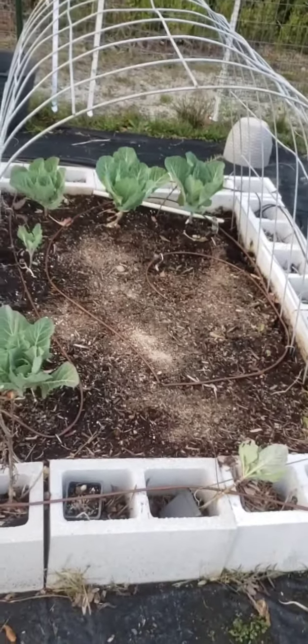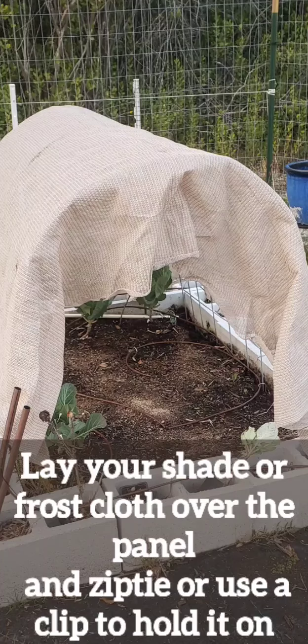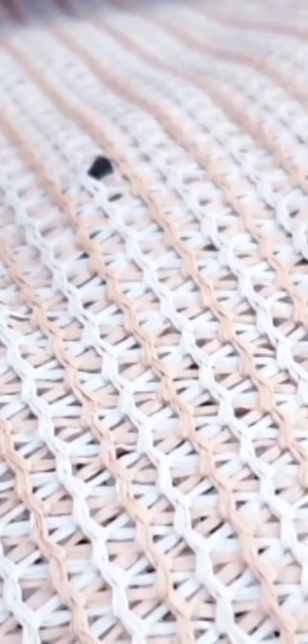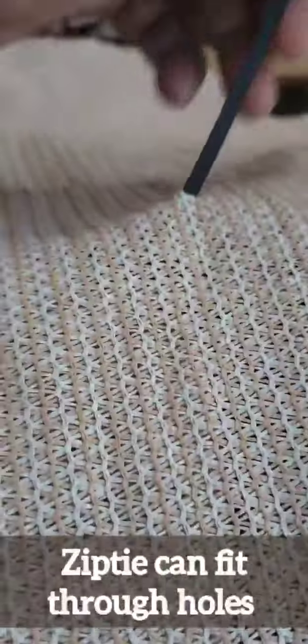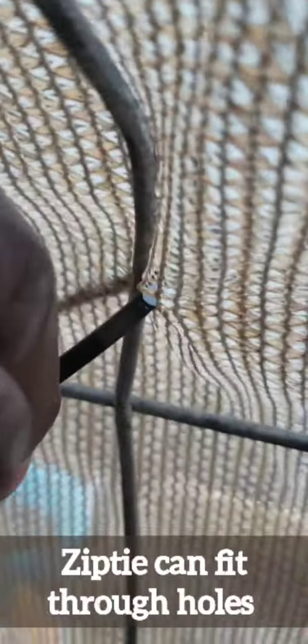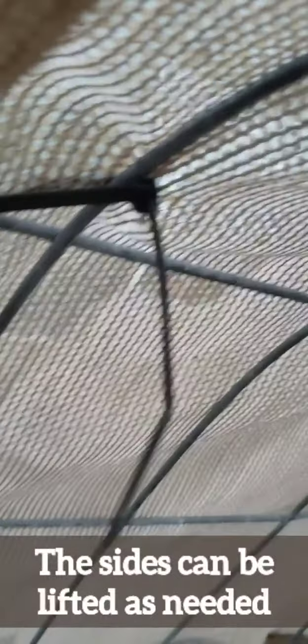Next, you want to go ahead and lay your shade cloth over the bed and adjust it as needed. Once you lay your shade cloth over, just secure it in a couple areas in case there's a strong wind so it will stay in place. We only did it on the top near the sides so we can lift up the sides as needed. We can use clips for the other areas, but right now we just have it tucked in on the sides of the beds.